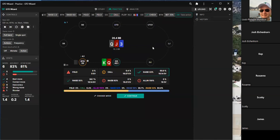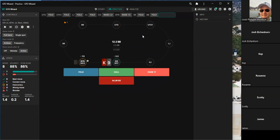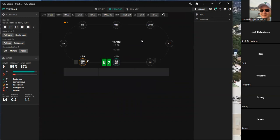Ace-queens are folding, and they discover they were up against ace-queen — meaning they were behind the whole time. The group acknowledges they made the wrong read on this hand.